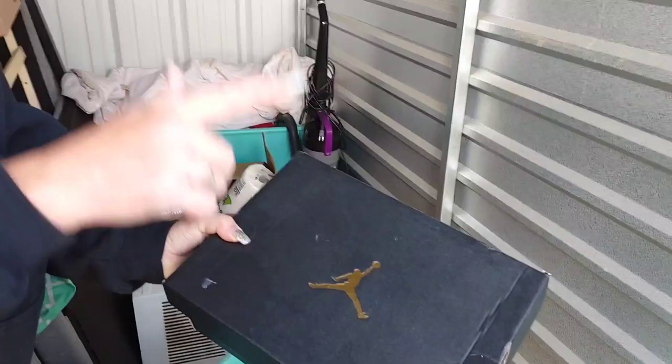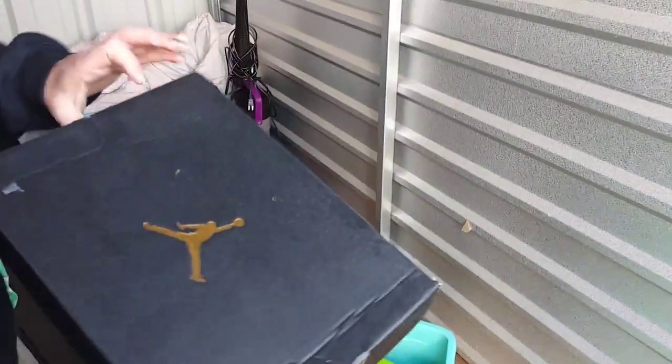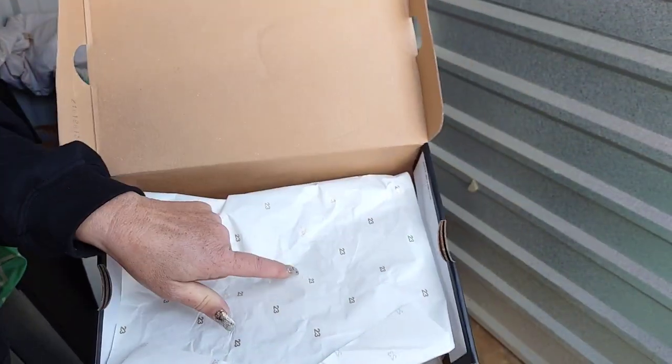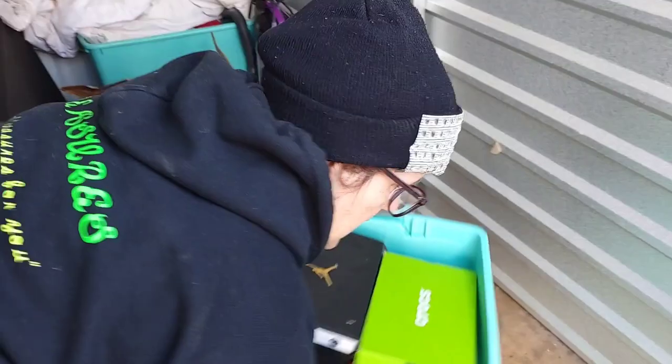Look what I found back here — Jordan boxes! Jordan boxes — you can sell them, you can get money for empty boxes. It might be empty, but maybe we have a shoe that goes in that. There's a little 23, so who knows what else is in here.